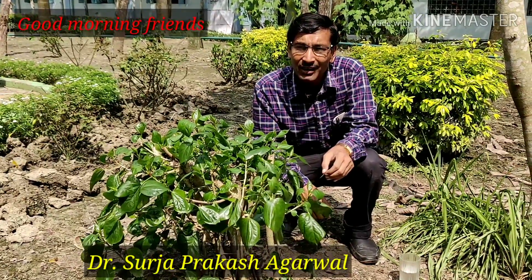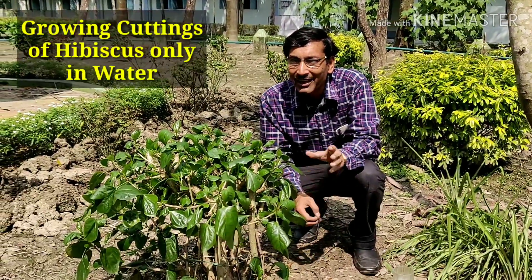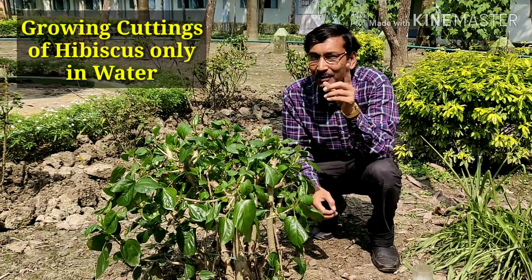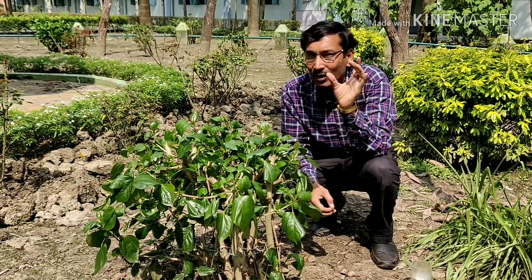Good morning friends. I am Suryav Uwal and you are watching your favorite YouTube channel, Gardening is my Passion. Today friends, I will show you how to take cuttings of hibiscus or gudhal only in water. This is a special video showing you how to take cuttings of hibiscus only in water.